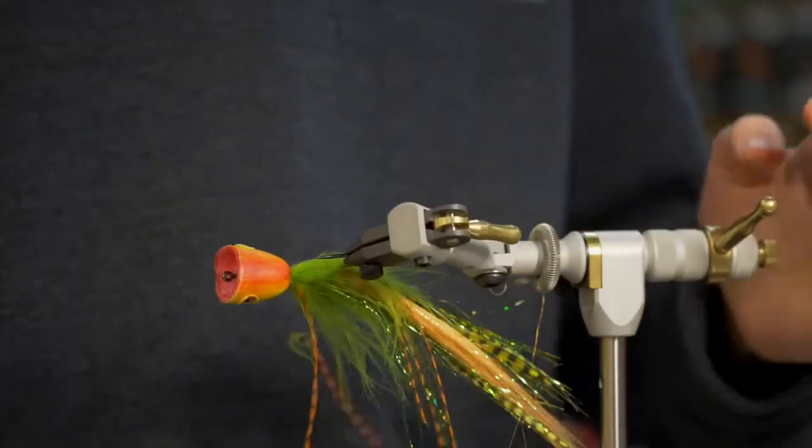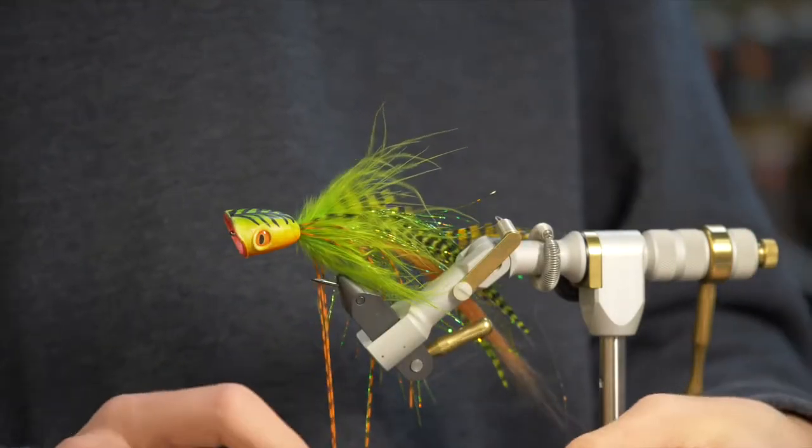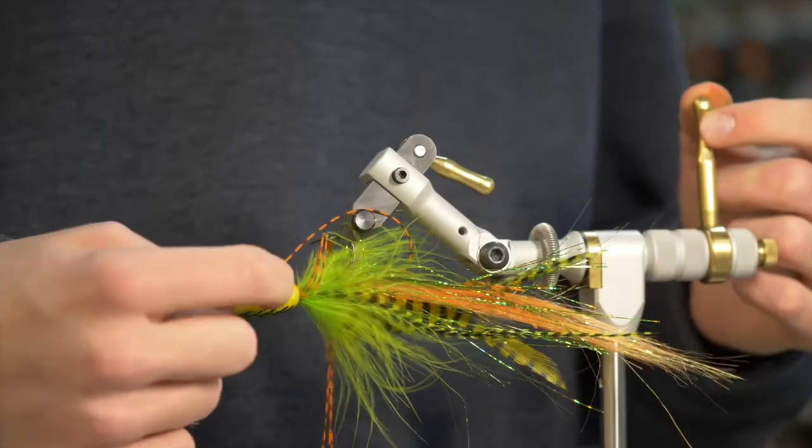For the eyes, I use just some six millimeter dragon eyes. It has nice little pockets for the eyes sort of inside the foam head, so it'll be a little bit more durable than if you're just sticking them on the surface.